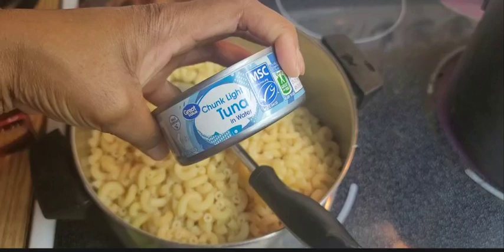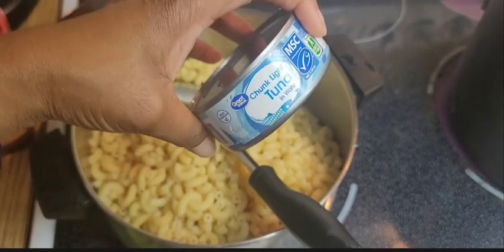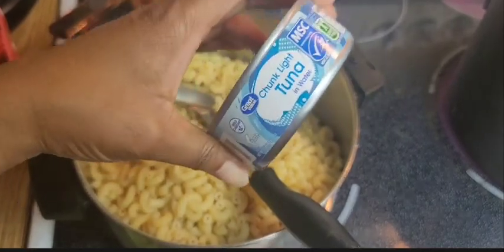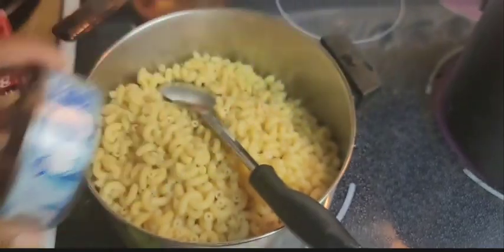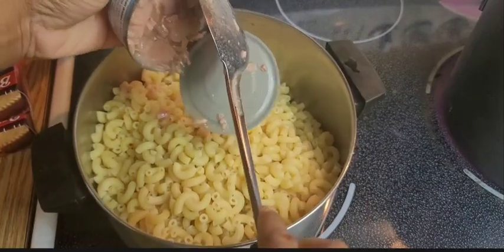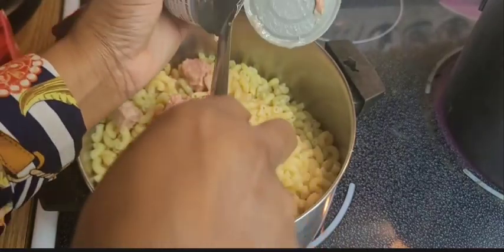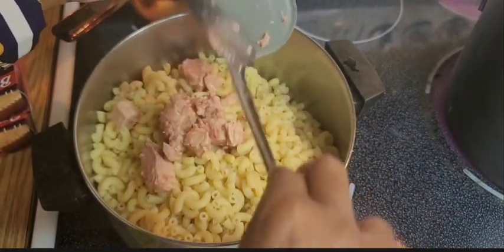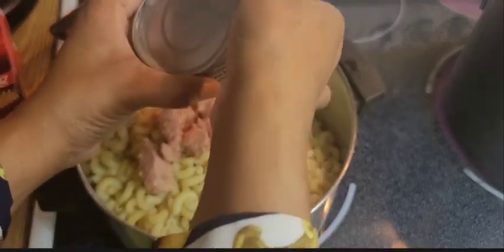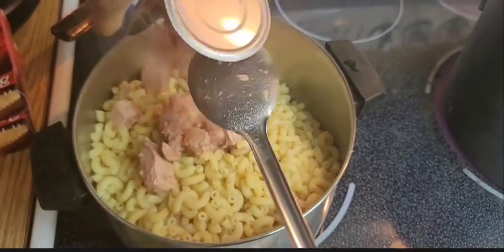This is our chunk light tuna in water. These were $1.25 at Dollar Tree, so there's only enough for two in your budget. I actually got this from Walmart so that I can stretch my budget. We're going to add our tuna. There's not very much water in here, but I want that. We're going to add our second can.